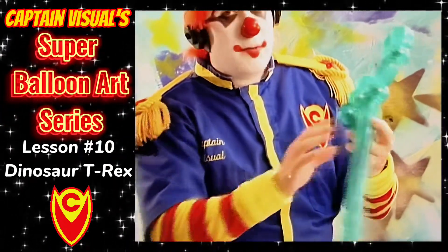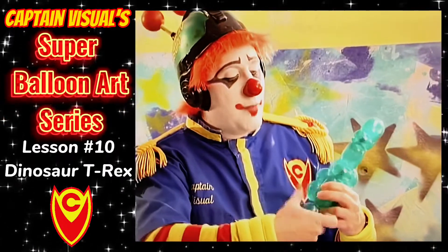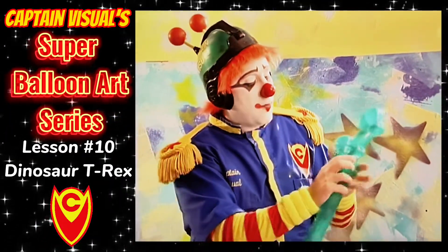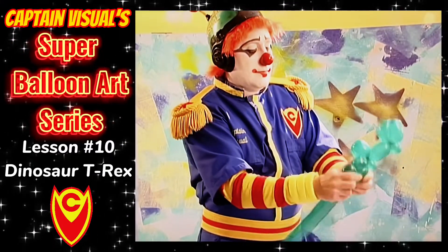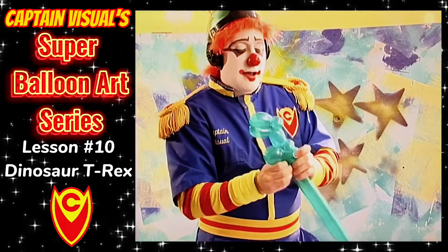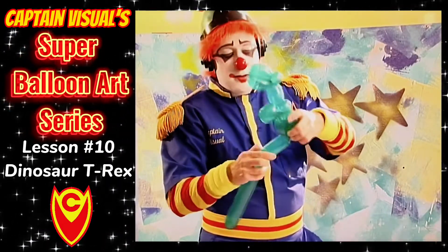We're going to make one more bubble. Now, this is a tricky little thing called a roll-through. We're going to make a bubble that's basically the length of the two bubbles together, and we're going to push it through, rolling the bubbles to the outside. And what we made is some spikes on the back of our dinosaur.